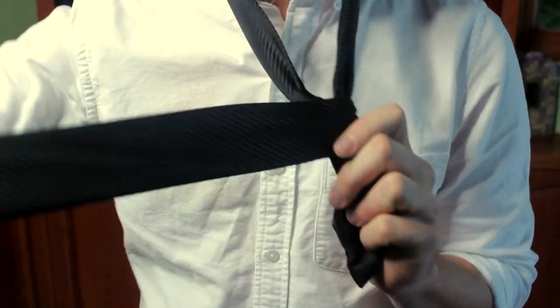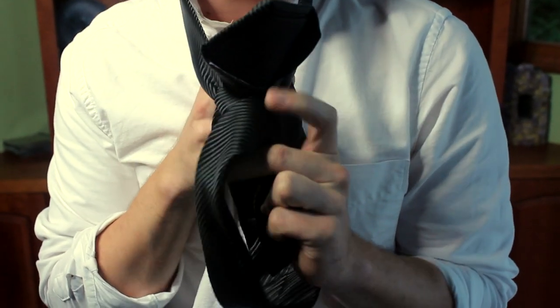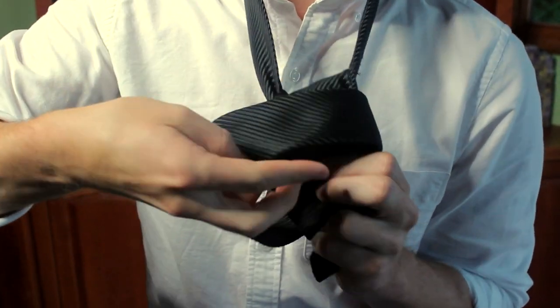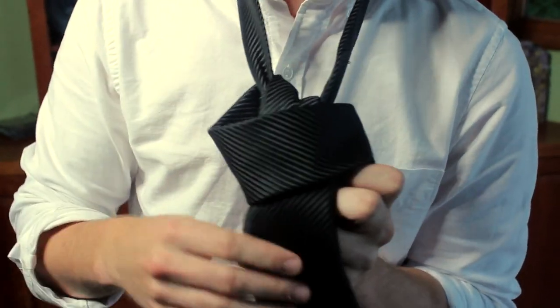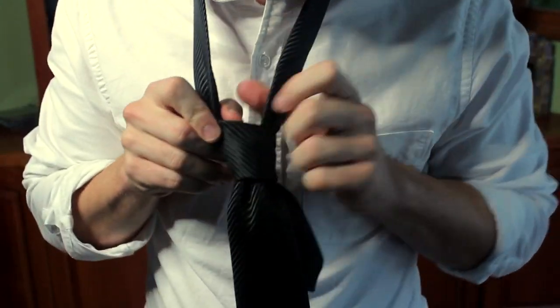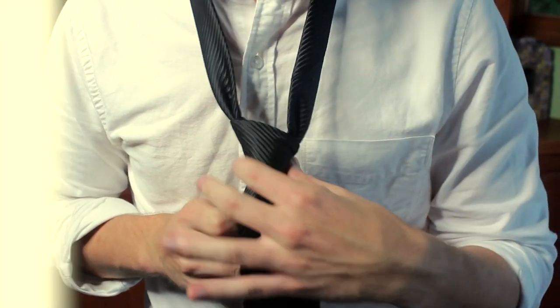Now that we have the front of our knot created, we're going to take that fat end and go up through that neck loop, and then down underneath the front layer of our knot. As you can see, it's underneath that front layer. We can start to pull down, and once we're down, we can start to shape our knot. And as you can see there, that's a little asymmetrical, but that's the casual look that you're going for here.